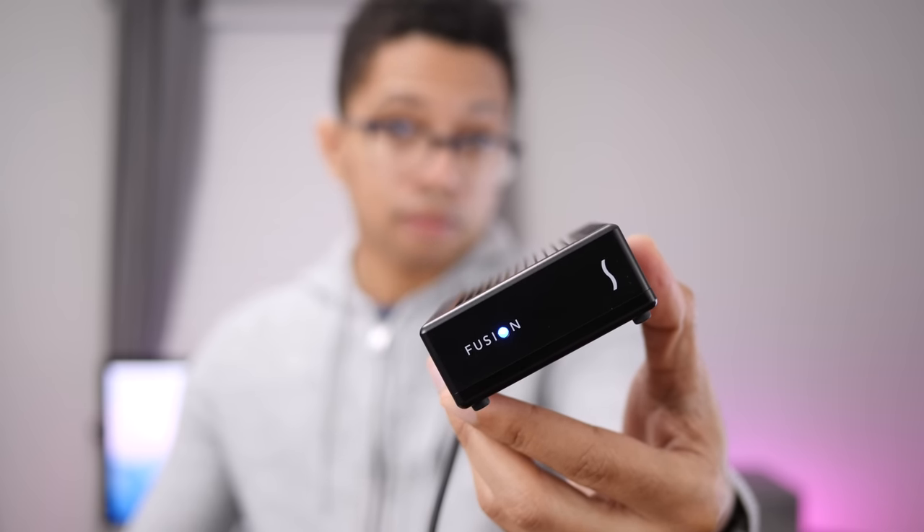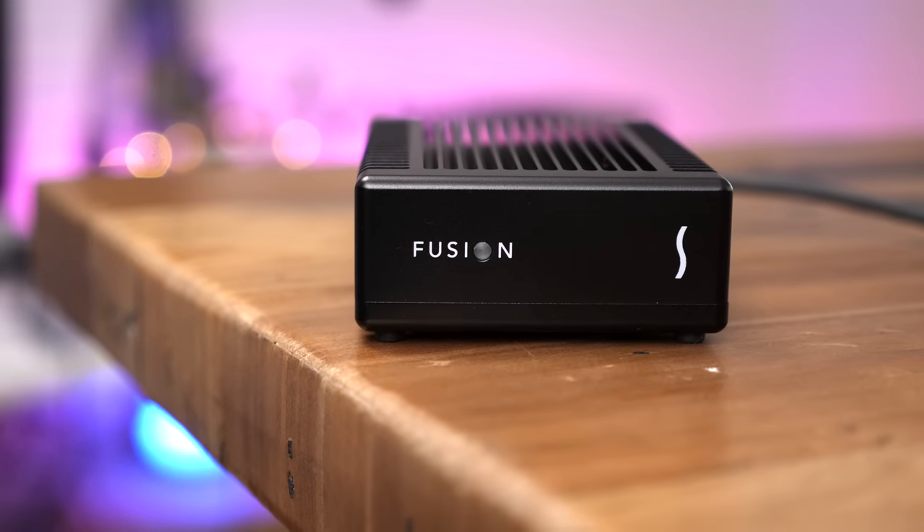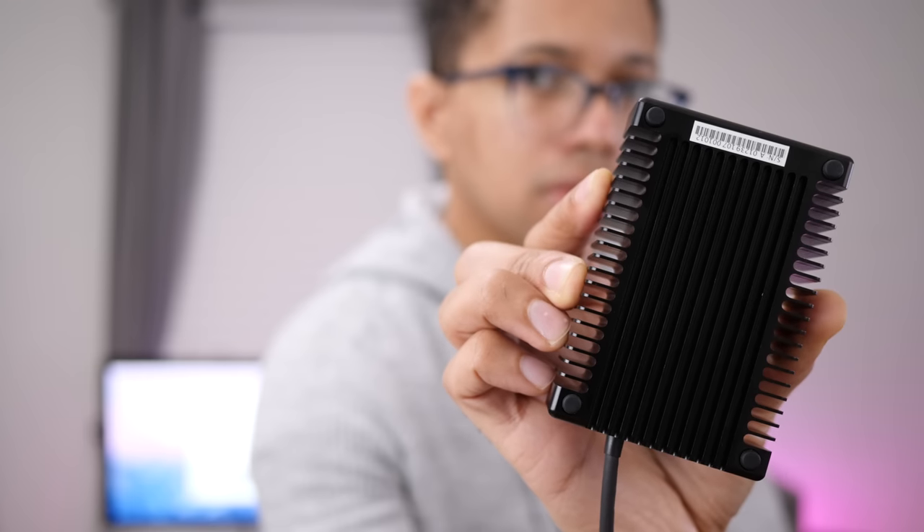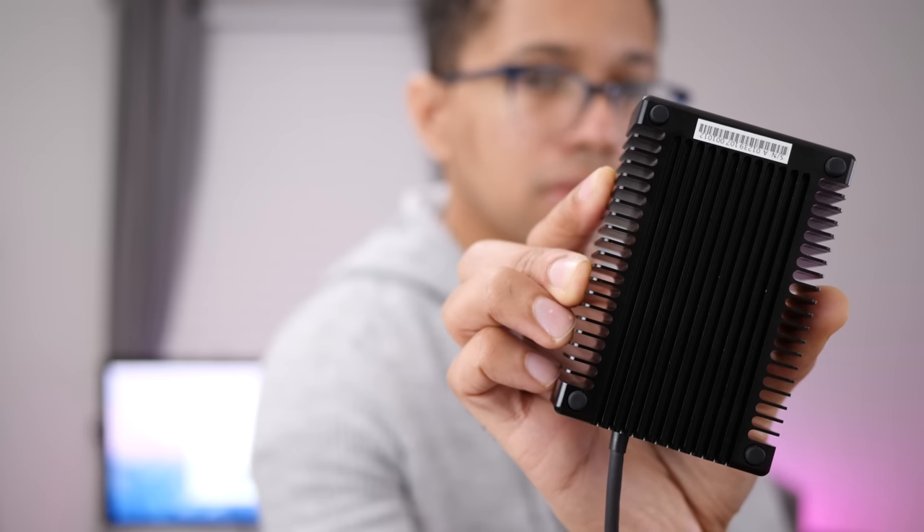Hands on with Sonnet's Fusion Thunderbolt 3 PCIe flash drive. It's compact and extremely capable, but is it really the fastest portable bus-powered external drive that you can buy?